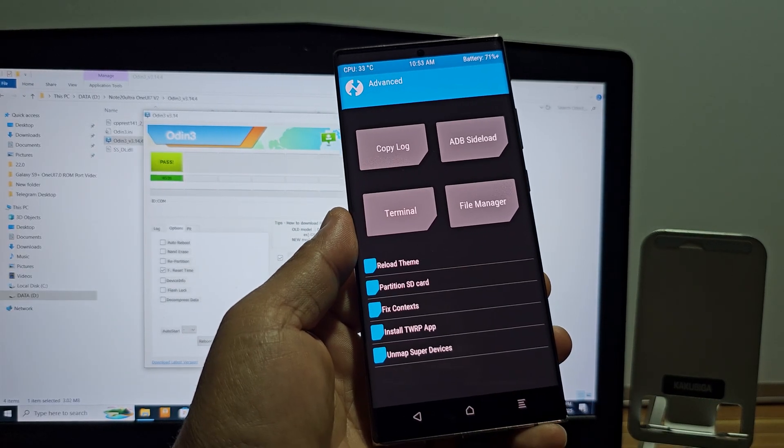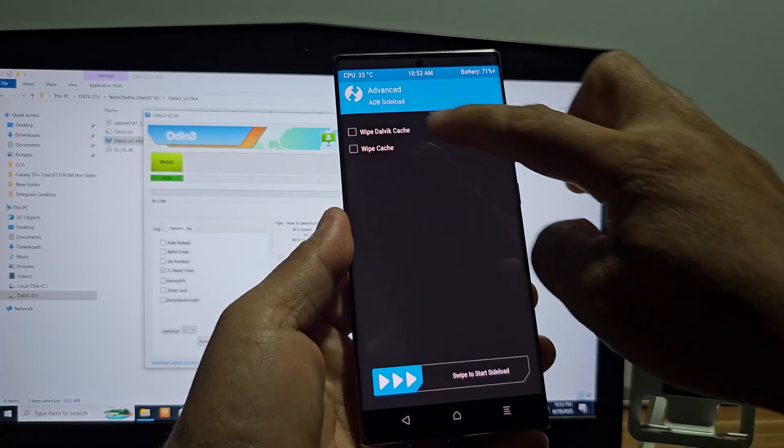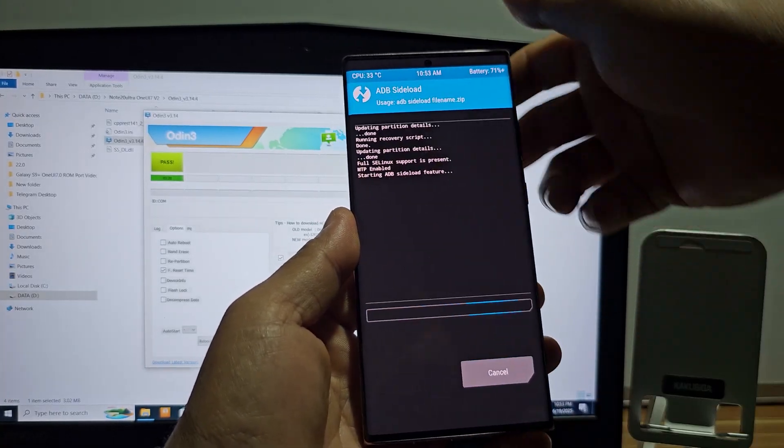Start flashing Extreme-ROM Nexus version 2. Follow the video guide.